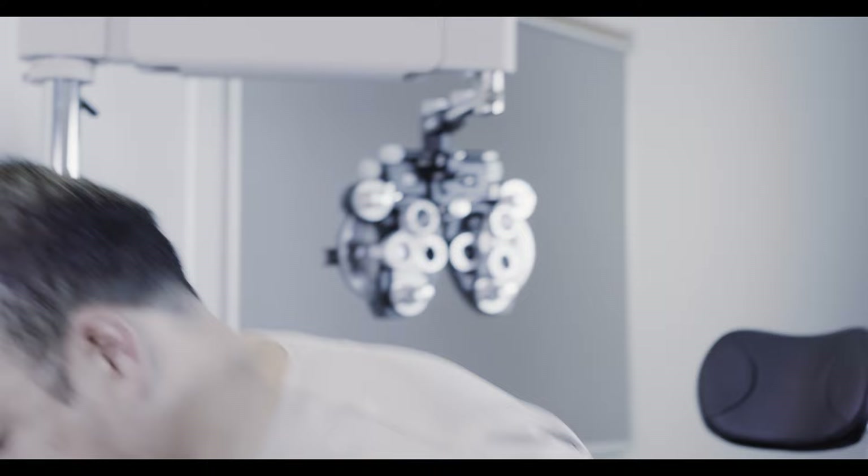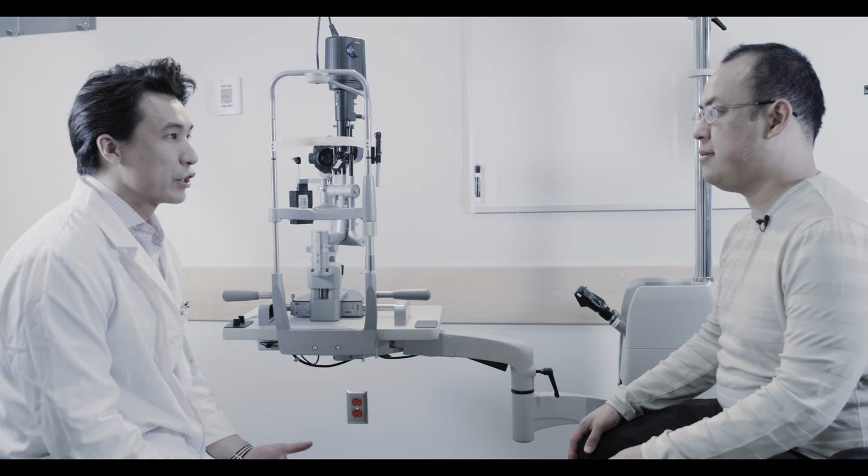I'm going to take a look underneath your eyelid. I'm going to use a cotton tip applicator to help me. You might feel a bit of pressure and pulling, but no pain.